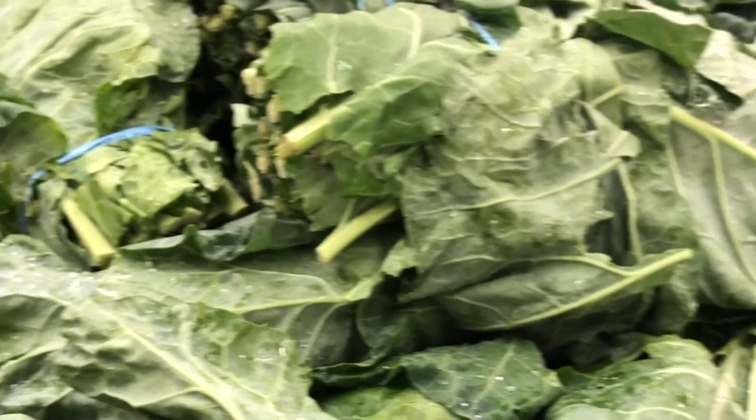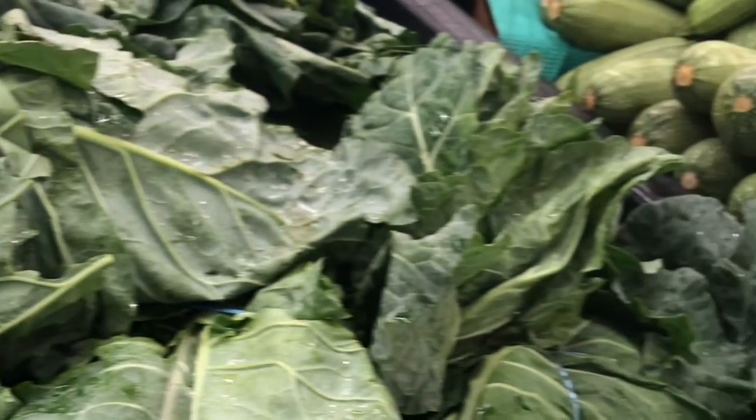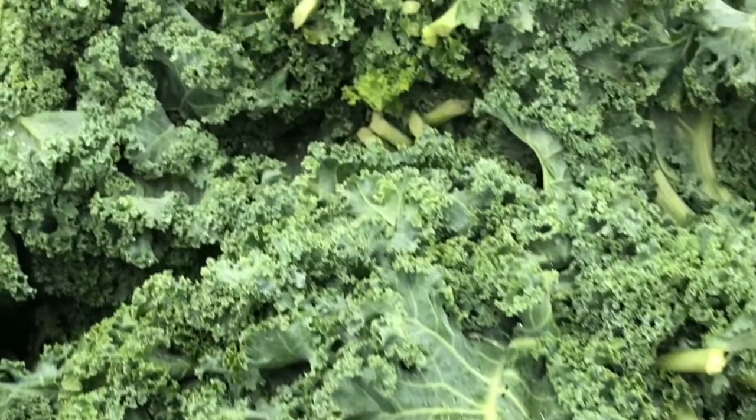Kale and collard greens are green leafy vegetables packed with nutrients like calcium, vitamin C, and vitamin A. You can use them in a variety of dishes to really pack a punch as well as a crunch.